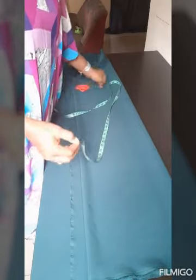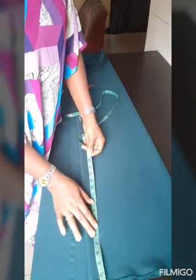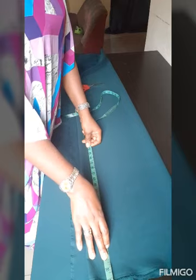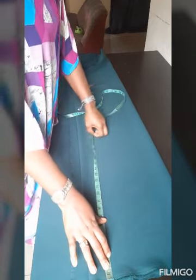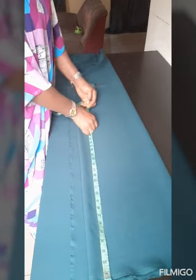We need the half length. The full length of the dress should be 42 inches plus folding allowance, making it 44. For the half length we're going to do 17, so 42 minus 17 gives us 25. We need 25 plus 2 inches allowance and 7 for the skirt part — the bottom part — so I'm going to measure 27 inches.